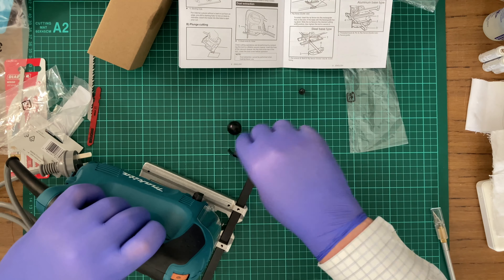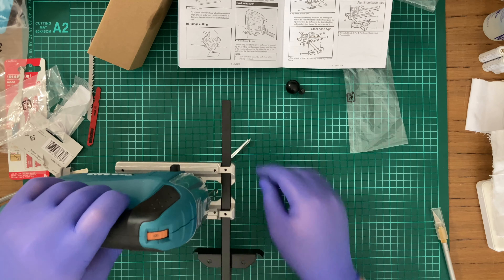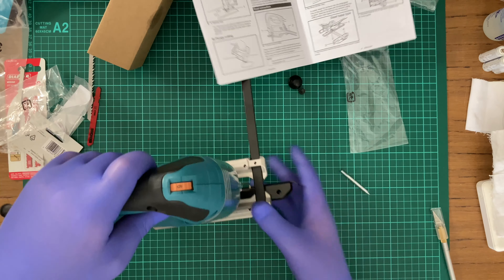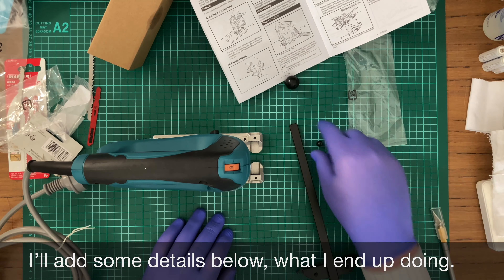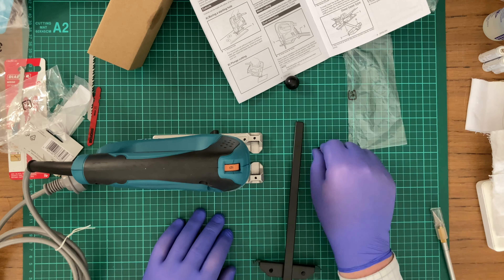I'm assuming on the other side it would go in here — yeah, that's about right. One problem: the screw does not fit. This however does. The screw doesn't fit though.